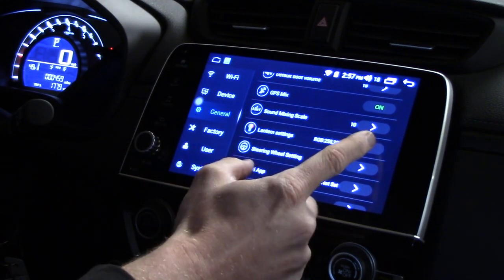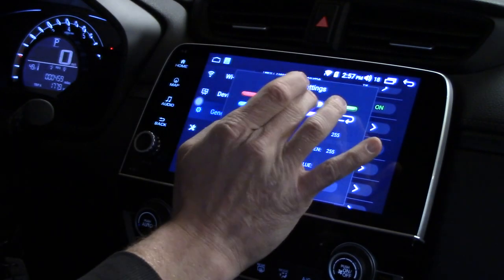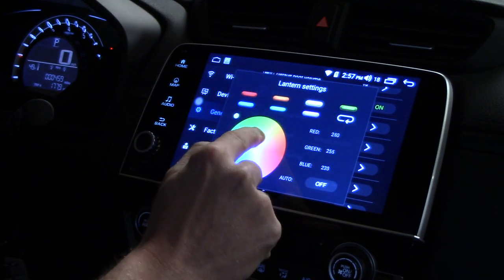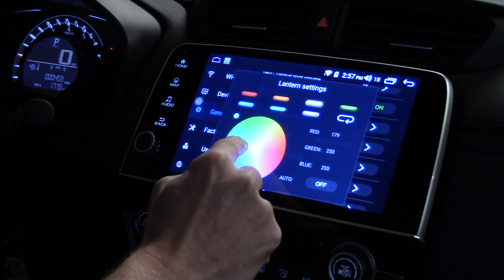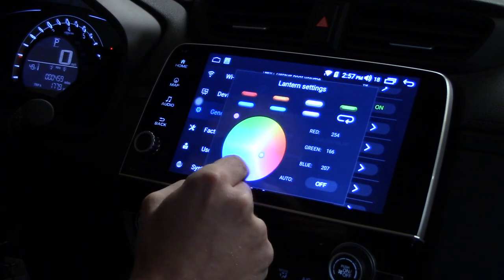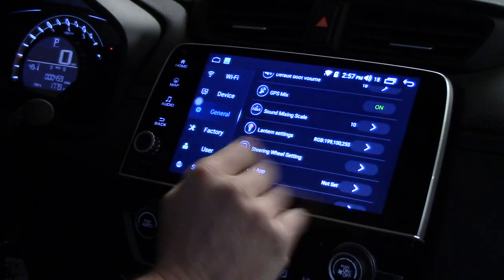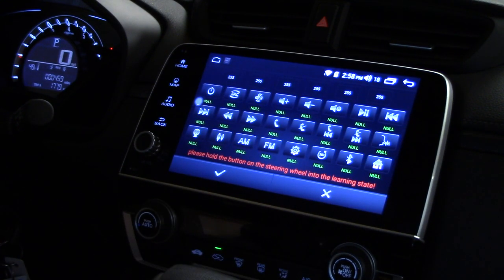Lantern settings is where you change the backlight colors. I'm pressing through the options — I want white but it isn't quite right. Let me play with it to match the factory color... that's pretty close. I'll fine-tune it later. Steering wheel settings: press and hold a steering wheel button to enter learning state, and you can program what each button does.